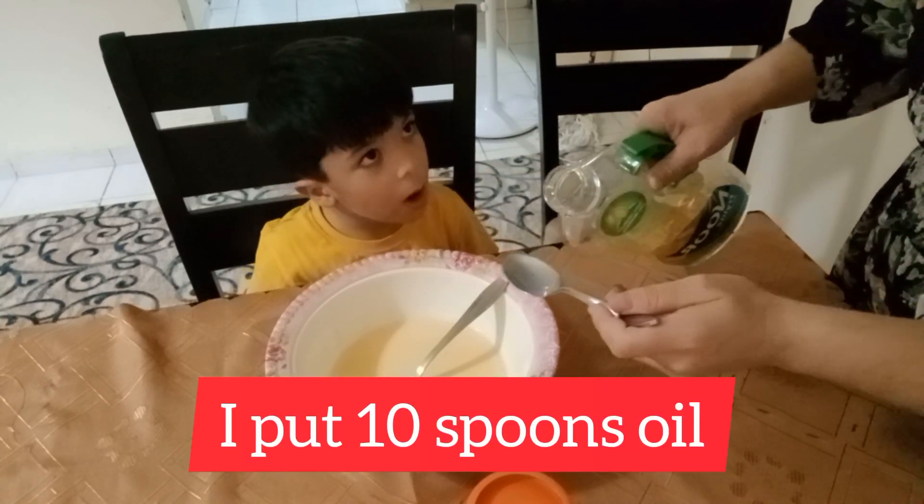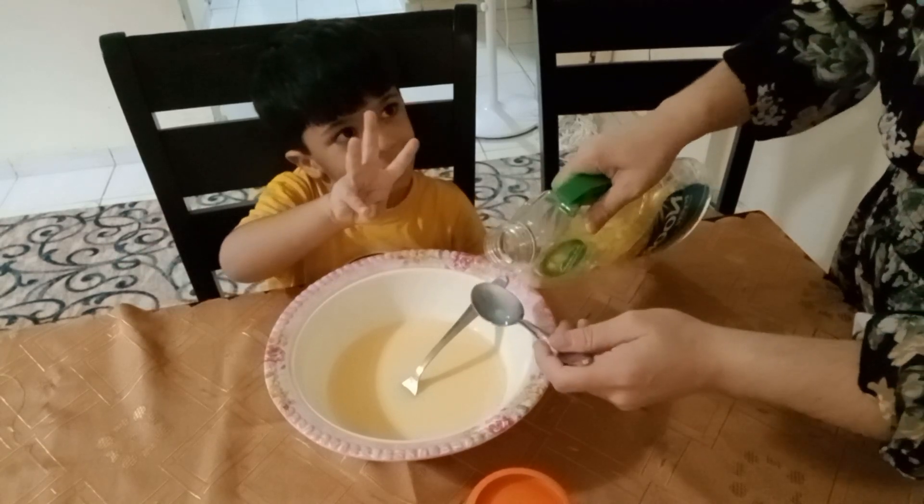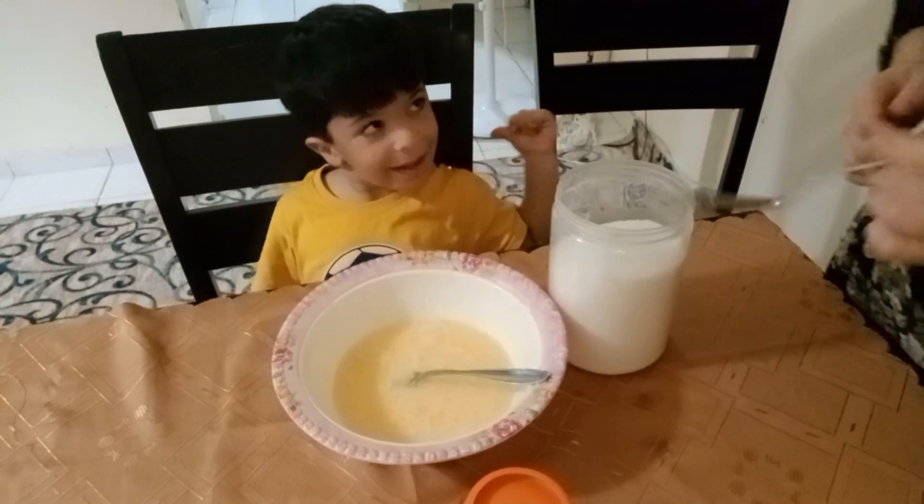Next, what do we put? Oil. How many spoons? Ten. Ten spoons of oil.